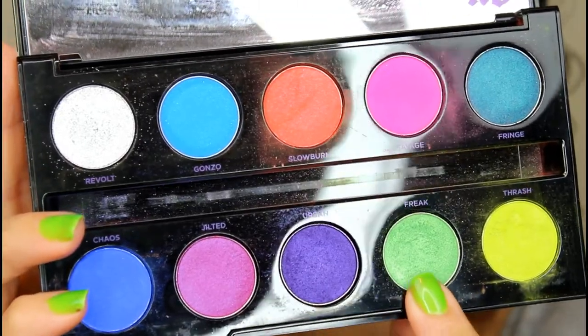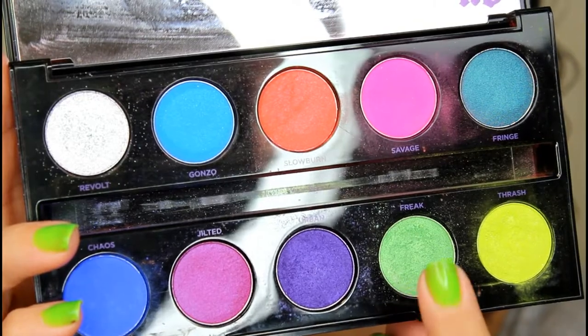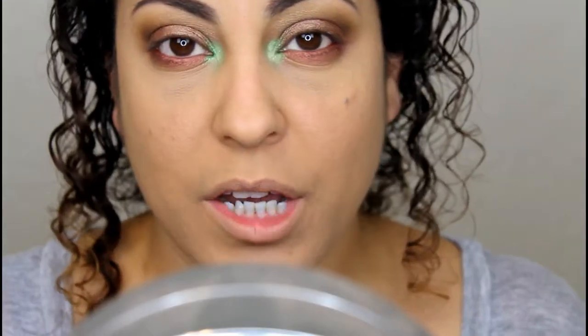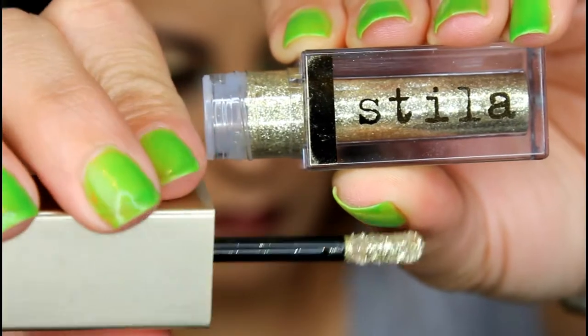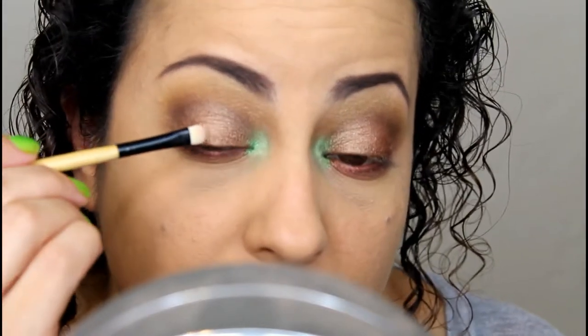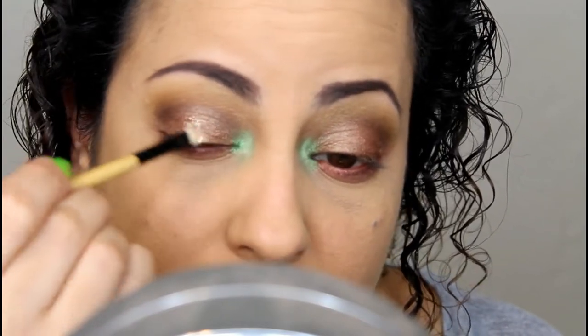I just feel like the look is a little meh, so I'm going to kick it up a notch. I'm adding some green to my inner corner highlight using the Urban Decay Electric Palette — I'm taking the color Freak and putting that in the inner tear duct. Then I'm also going in with my Stila Magnificent Metals in the color Golden Goddess and applying some of that in the center of the eye, just to give it a little something.